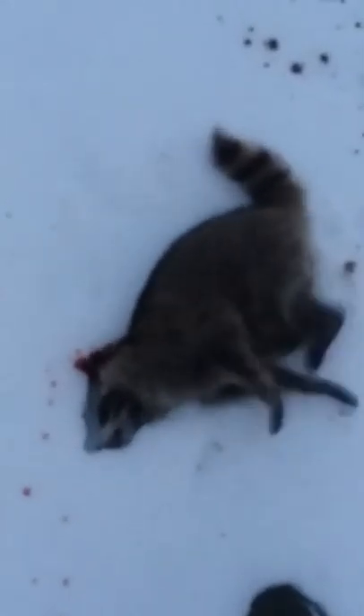Got this old 22 pump-action rifle right here. I'm gonna try to shoot one-handed and get it on camera. There it is — that right there is probably just reflexes. He's dead.